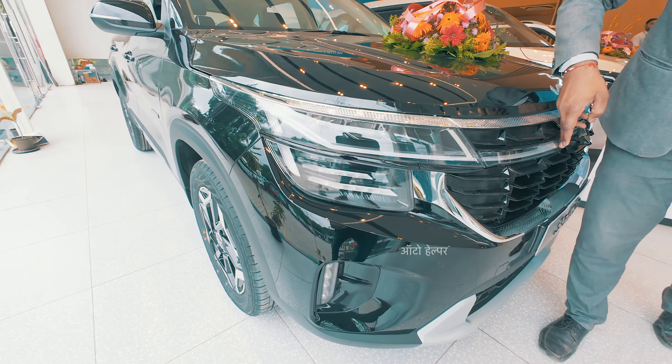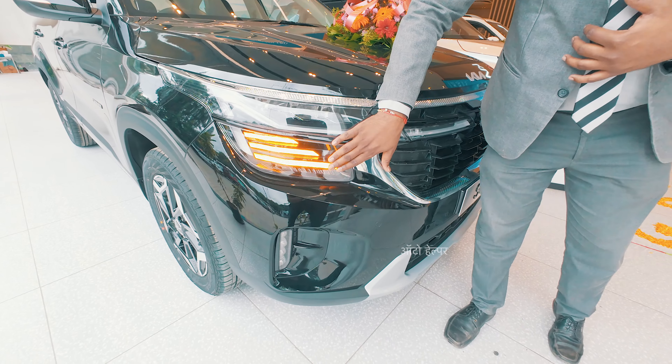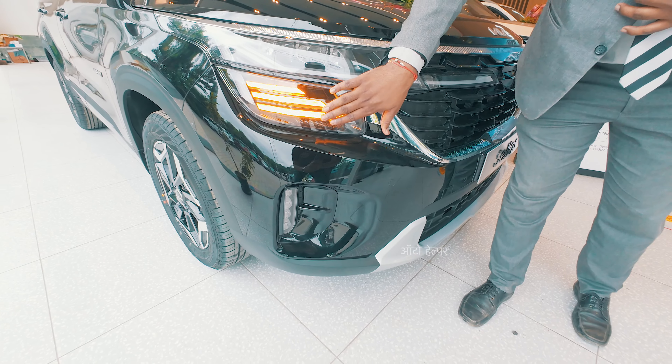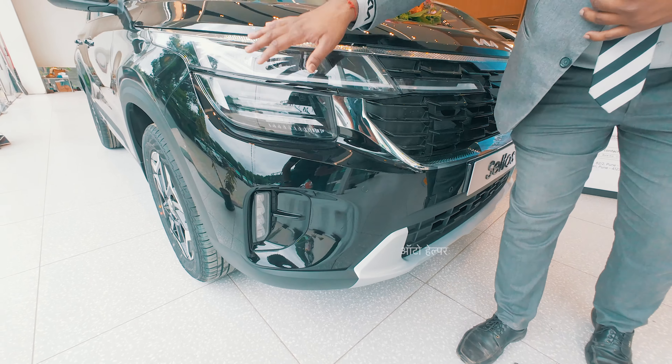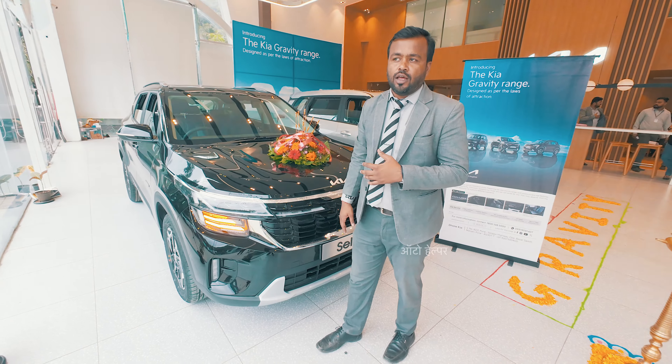We have a LED light setup with sequential indicators and floating indicators. We also have an ice cube fog lamp and a full LED lighting setup for improved light durability and visibility.